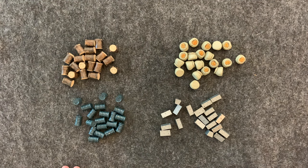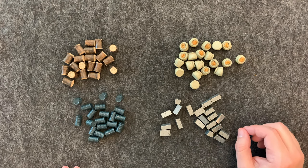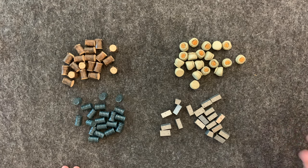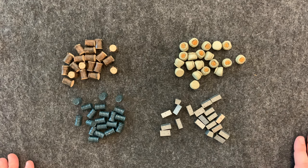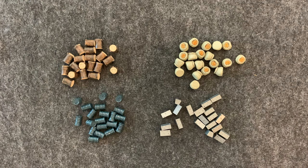I believe these were also in the Kickstarter — they came in the Kickstarter version. So if you wanted to get a more complete setup, I would pick this as my number one upgrade outside of expansions for Scythe. So there you have it, my review for the Scythe Realistic Resources.